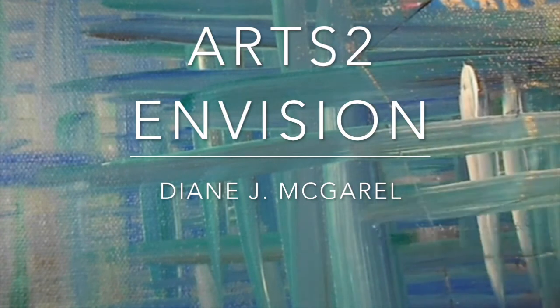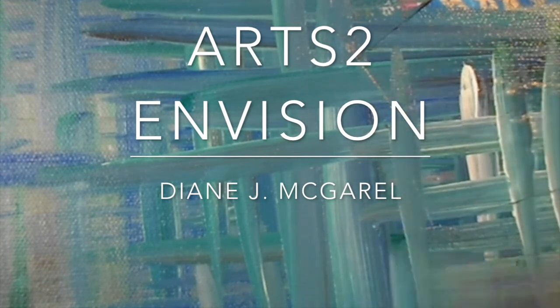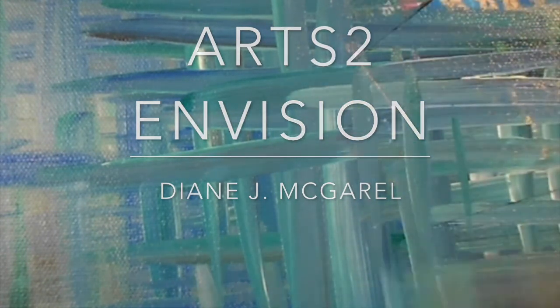I was able to pick up a couple of inexpensive canvases at a thrift shop, and by doing so, I had to paint over them. I used white at first to cover it, then I used different colors.